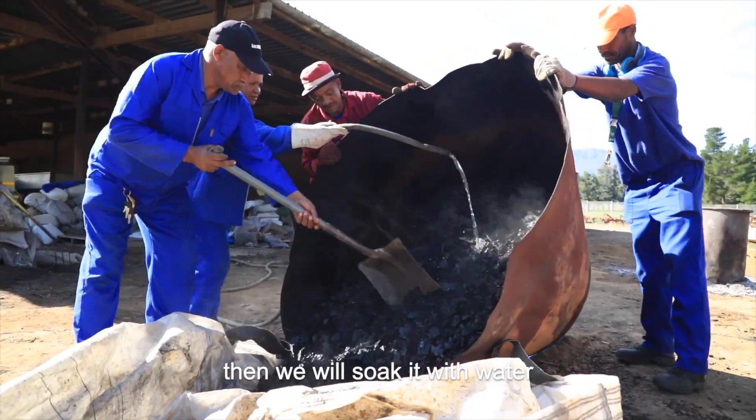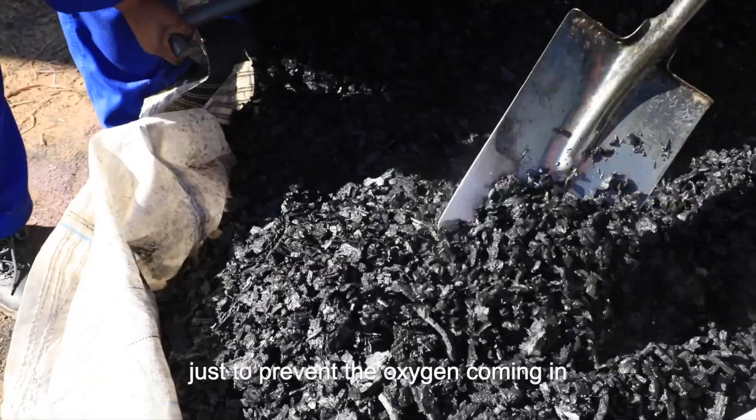Then we will soak it with water, just to prevent oxygen from coming in. Otherwise, it will start to ignite again.